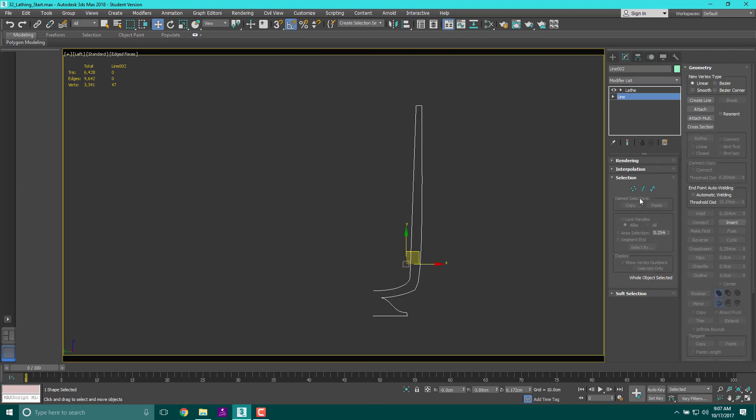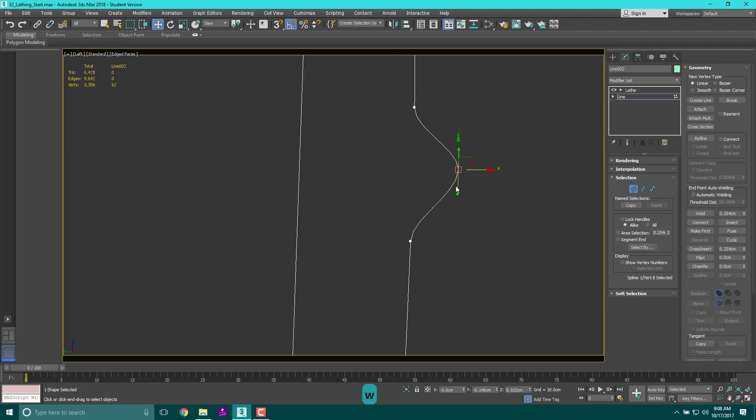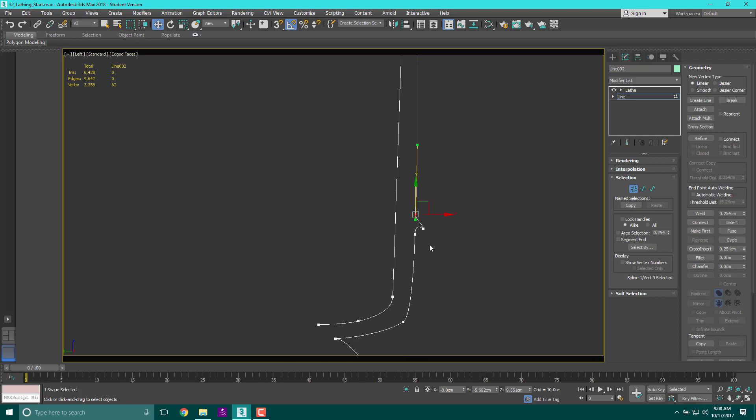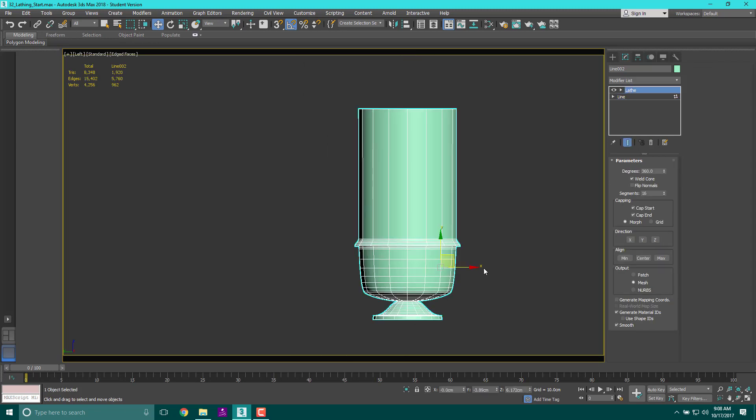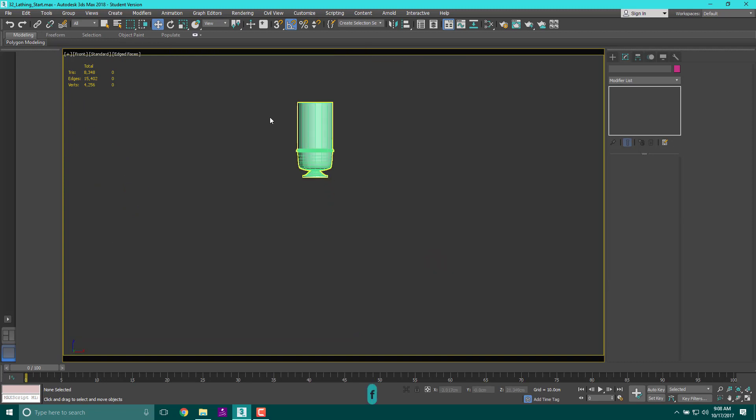You can adjust the vase further. Go back to the line, grab a segment, and use Refine to add maybe three extra edges, then go back and hit W to move them out. Make this a Bezier Corner for more control. You can grab these edges and create something special — like that wave effect we made before. Going back up to the Lathe modifier, you can see that adding those points created a little decorative lip on the object. It automatically generates all the geometry needed.